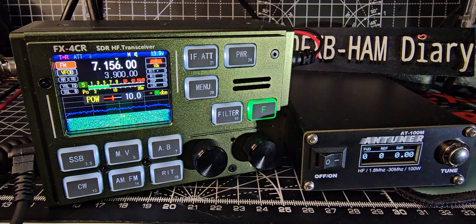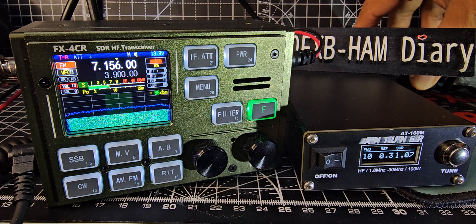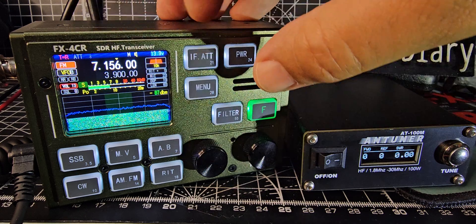Let's up the power to 10 watts. I've got a 15 amp power supply here, so let's try again. It's showing 10 watts there.